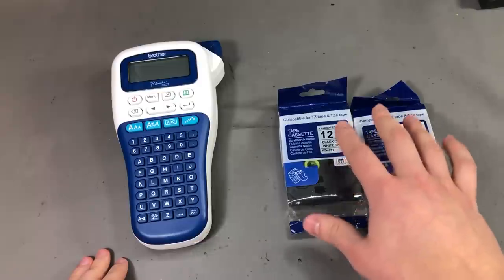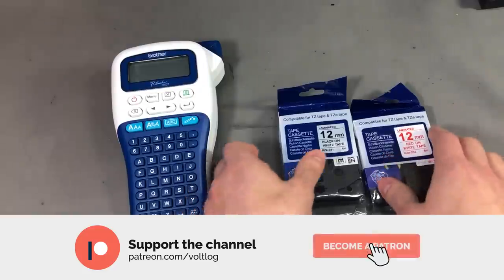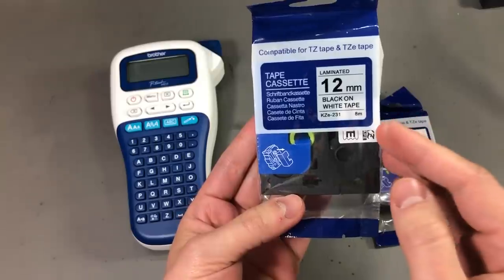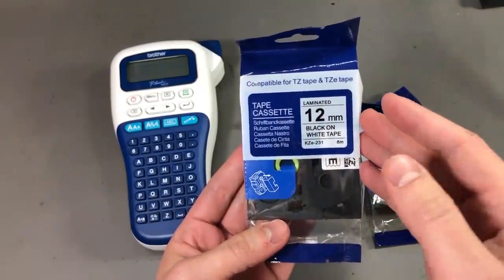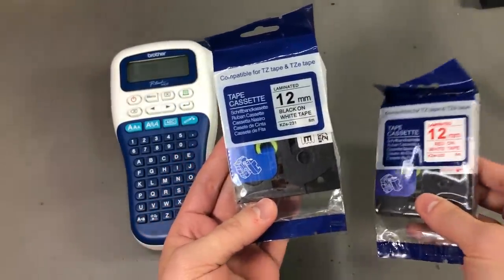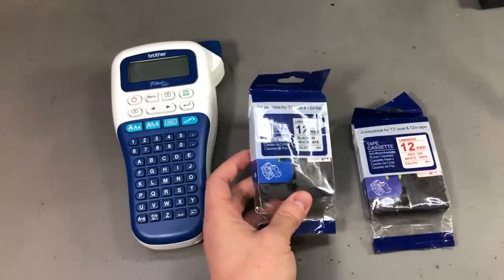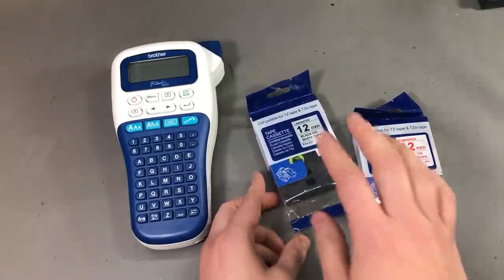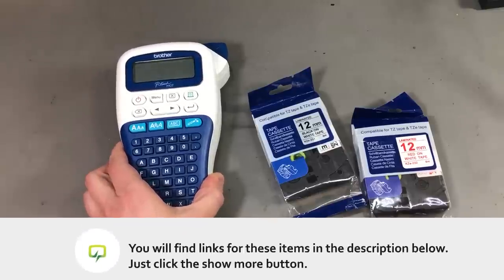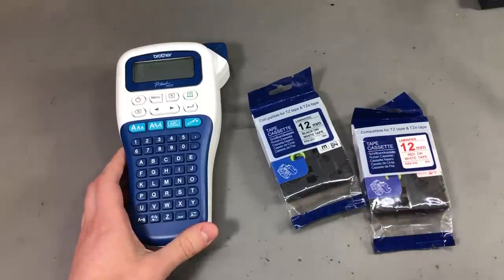My next item is these 2 tape cassettes for my label printer. This is made by KZ tape and you'll find these on eBay and AliExpress in a variety of sizes and colors. I got black on white and red on white tape. I'll probably mostly be using the black on white for labeling stuff here in the Voltlog lab. This is way cheaper than getting the genuine Brother tapes, but I'll have to see if they are of similar quality. Some viewers suggested these on previous videos so I thought I'd give them a try.